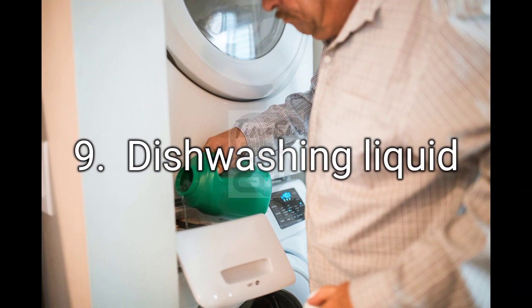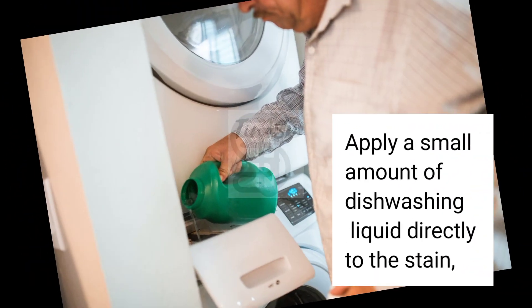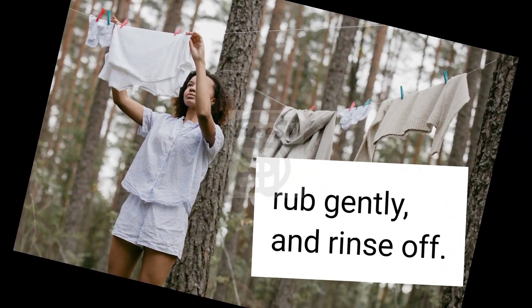9. Dishwashing Liquid. Apply a small amount of dishwashing liquid directly to the stain, rub gently, and rinse off.